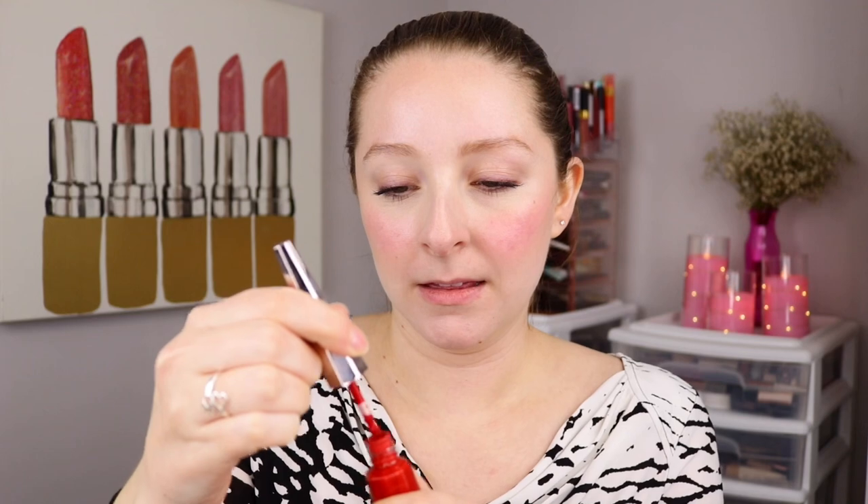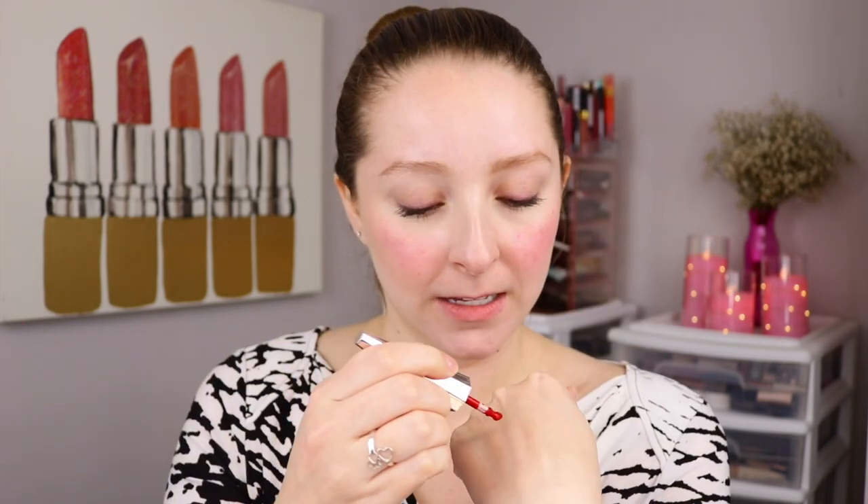So my lips, no surprise, are very chapped right now. This cold, dry weather is not fun for me. But let's go ahead and first check out the applicator, because this does have a very unique applicator. It's almost like an hourglass shape. And before I go ahead and apply this to my lips, I definitely need to swatch it.